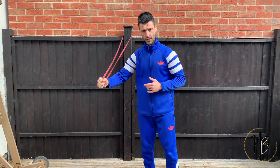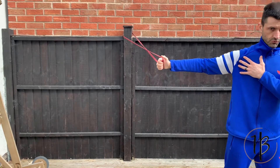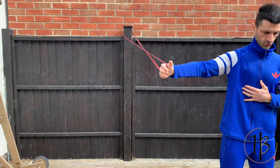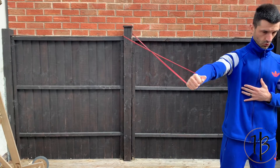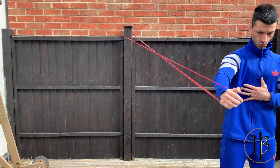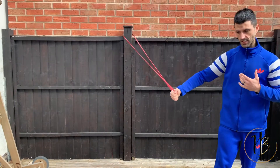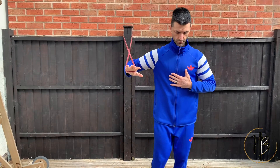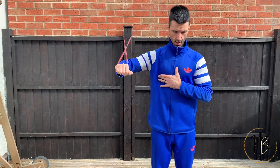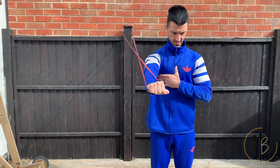Do as many reps as you need to there, then go to the lengthened range. You're going to step this way and forward so you're going to feel a stretch on your chest. From there, you're going to drive the bicep towards the chest all the way back, get a good stretch, squeeze in, contract, all the way back, get a good stretch, squeeze in. That's the lengthened range, and then we're going to go to the mid-range — more of a press. Drive that bicep towards the chest, squeeze in and back.